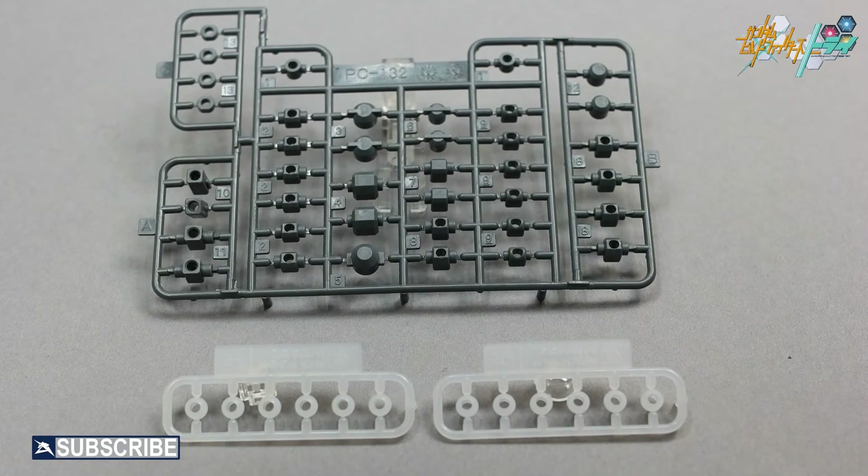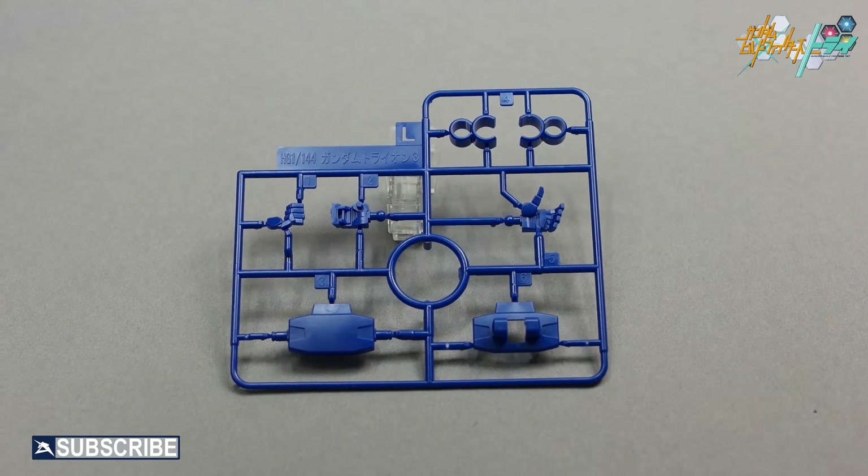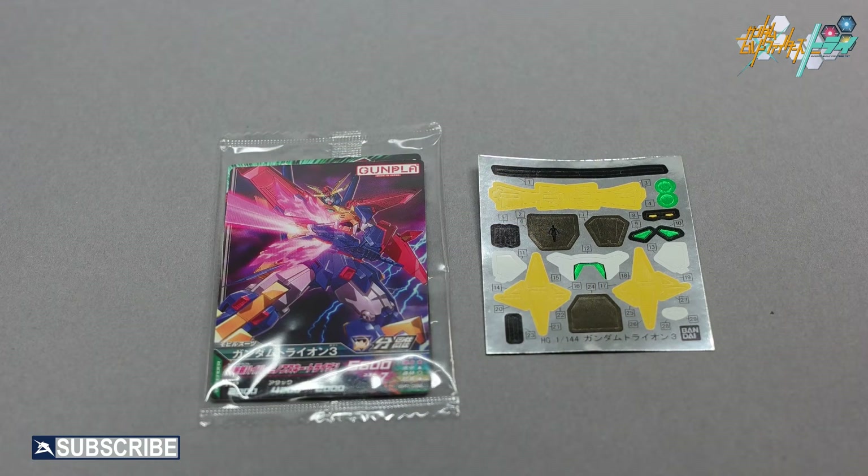These three runners are the polycaps for the entire Gundam kit. The blue runner L is also new to this kit and contains core parts for the backpack and the hands of the Gundam. Also included with this kit is a sticker sheet and two trading cards of the Tryon III.